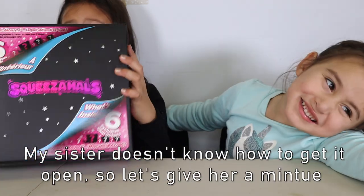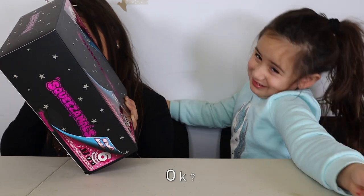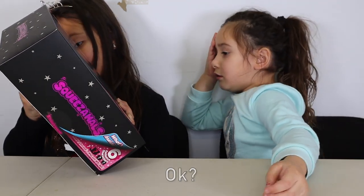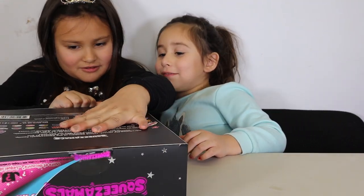My sister doesn't know how to get it open, so let's give it a minute. Oh my, this is hard.